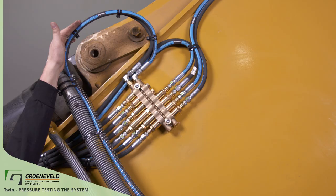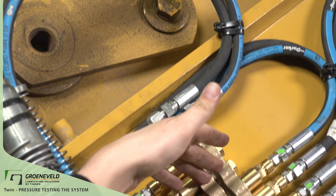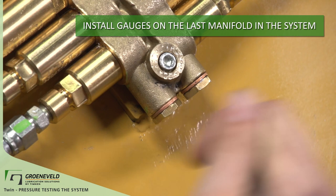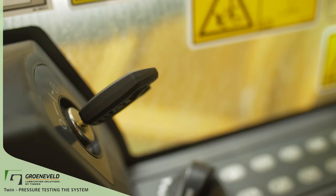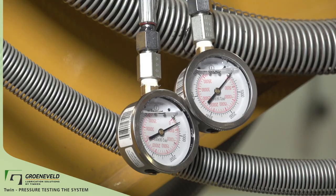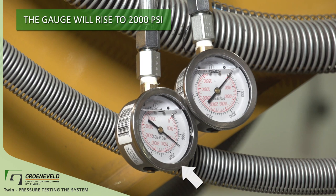If you're getting these pressures at the pump, the next step is to take the gauges to the last manifold. Take the gauges and install them on the last block. Remove the two bleed plugs here and install these fittings. You can use any fitting that has one-quarter inch threads. Cycle the key on again and press the test button for three to five seconds like before. Now you can focus on the gauge — it will start to rise slower than when it was connected directly to the pump.